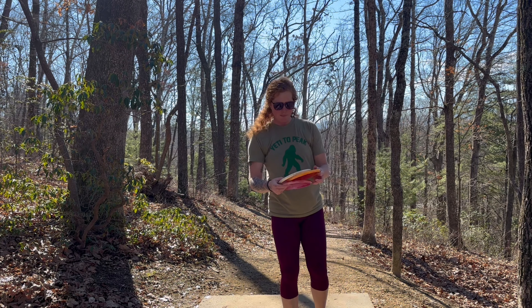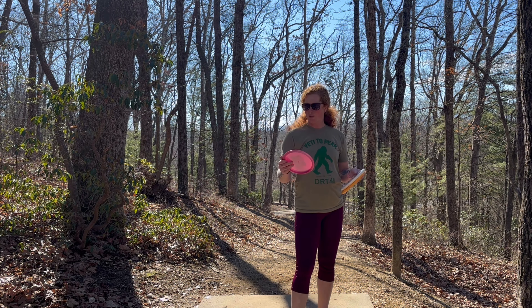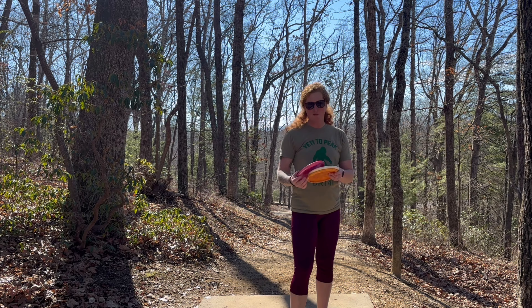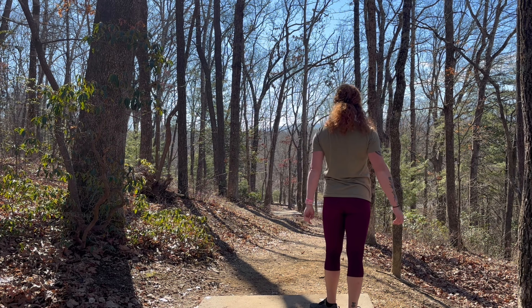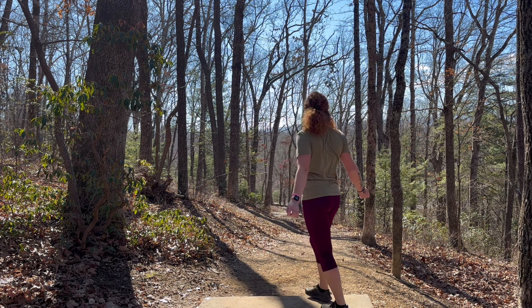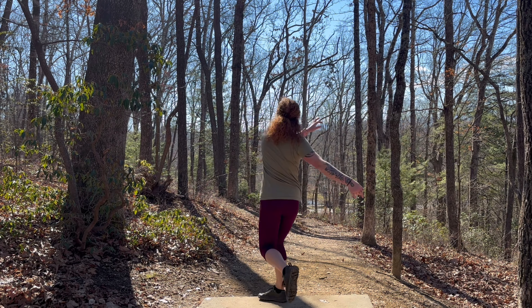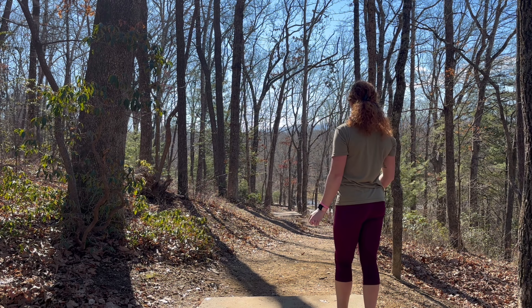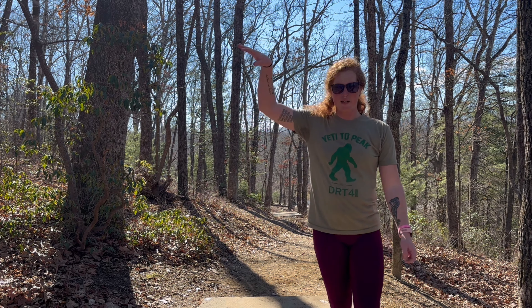Hole number ten has a really nice drop in elevation but it's only 309 feet, pretty much dead straight, hooked a little left at the bottom. I'm going to try to baby these in there, maybe a soft flex — I don't want to speed past the basket or fade too far left, so it's going to be a real touchy shot with some of these five speeds. The Method's the only one that actually got there for me though.